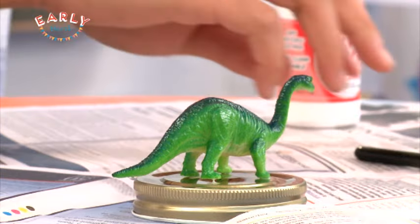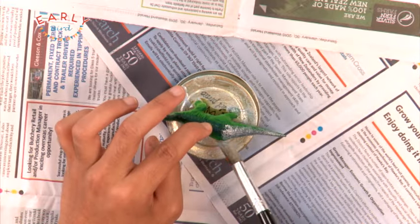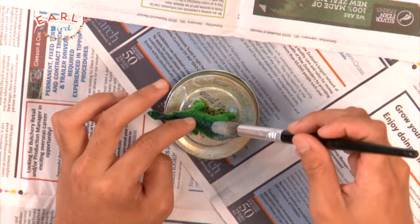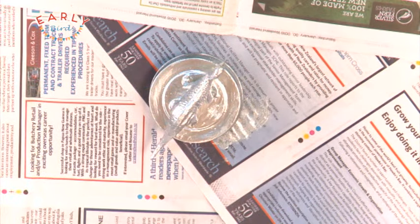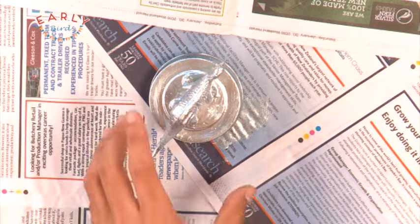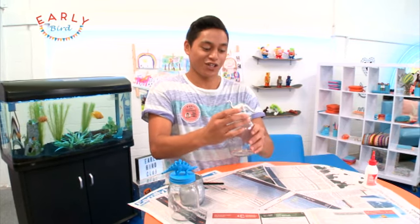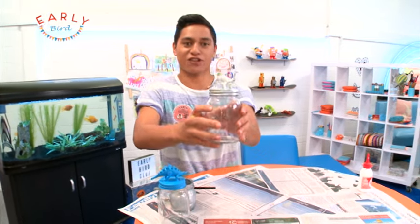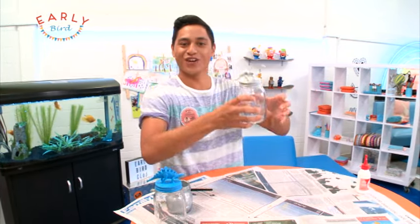And when it is dry, paint it with whatever colours you like. Once you've finished painting, leave it out to dry. But then, when it is dry, you can check it out and put it back on to your jar lid. And that completes the Jarrasaurus! Check that out — that looks so awesome!